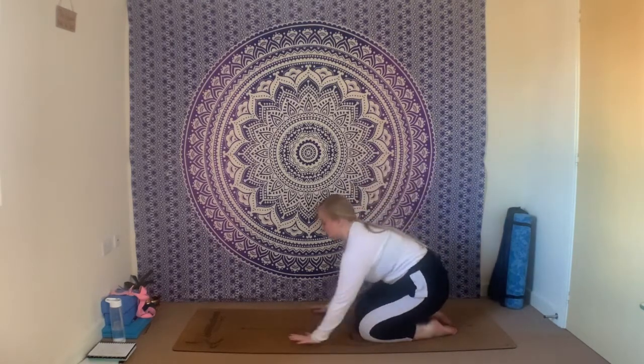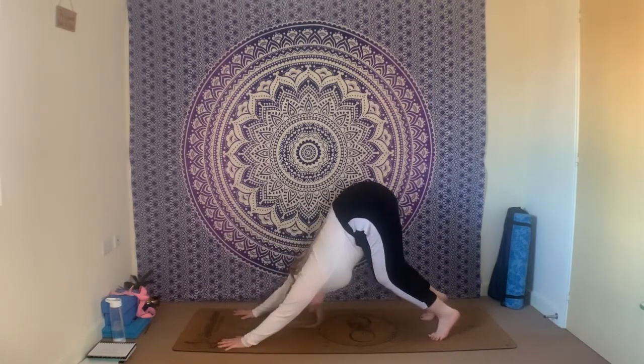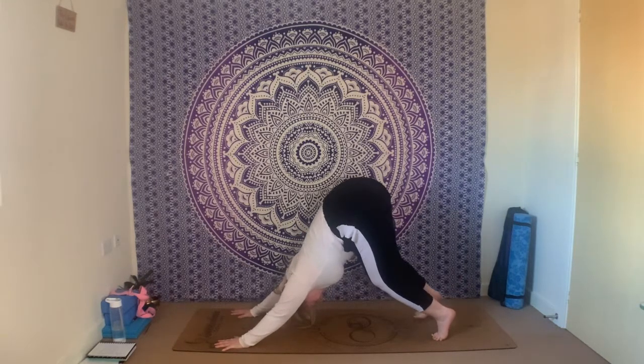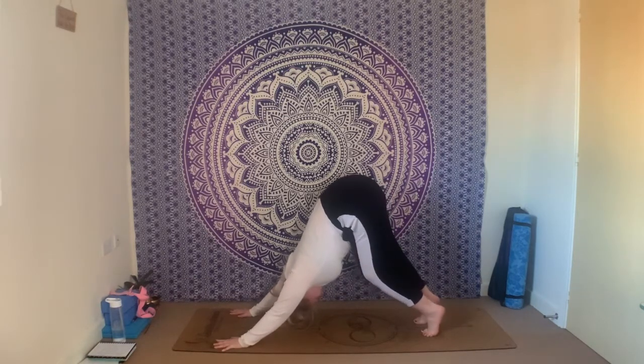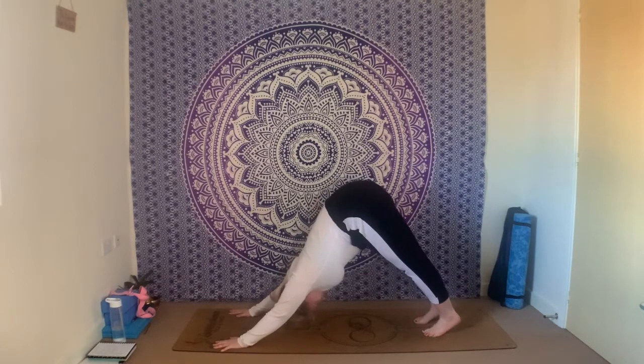Reach the fingertips back out forwards, tuck the toes under, lift the hips — into downward facing dog. You can keep the knees bent here should you wish. Lifting the tailbone up nice and high, gluing the belly to the top of your thighs, maybe a little wiggle in the hips from side to side. Have one more inhale and one more exhale.